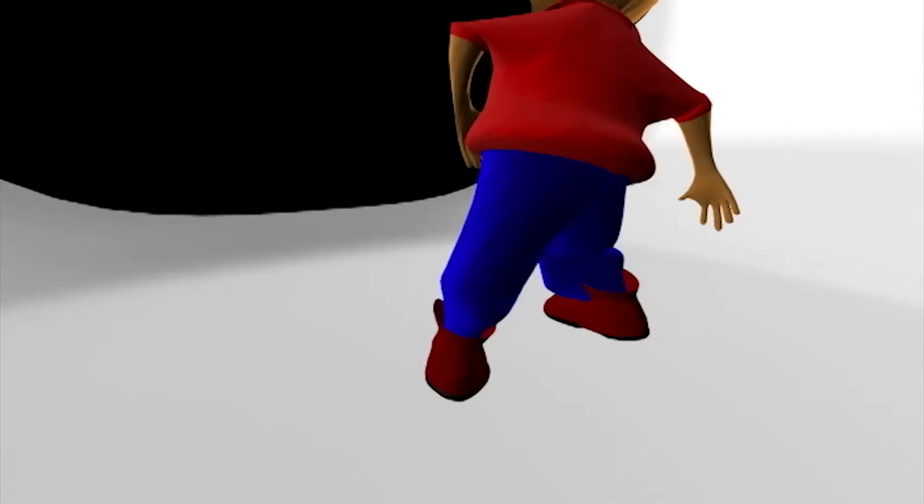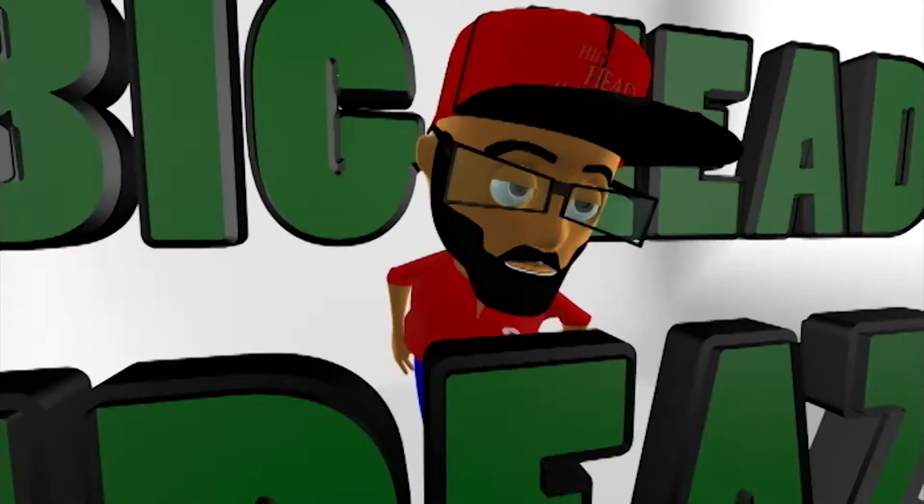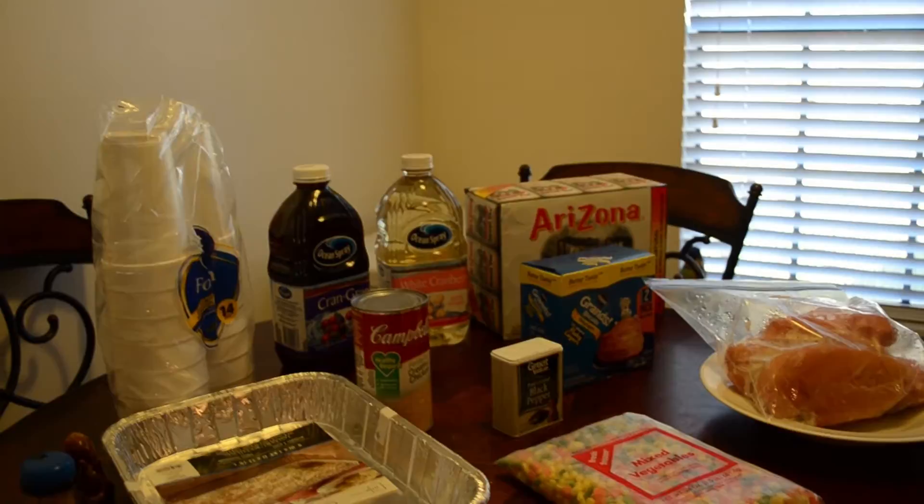Any time I dig in I'm getting meat. Today I'm gonna call this the cooking vlog.